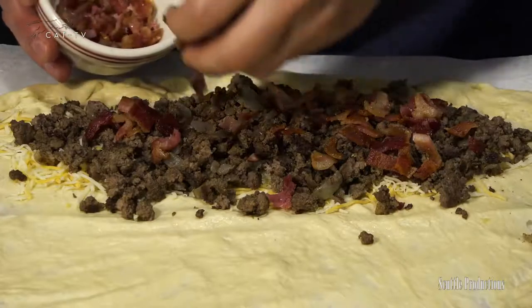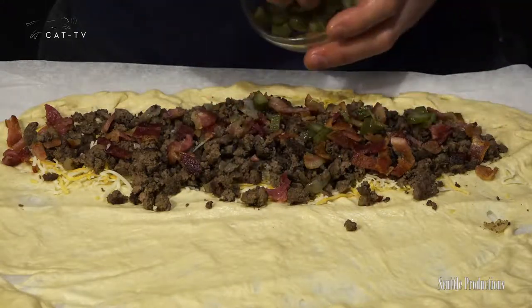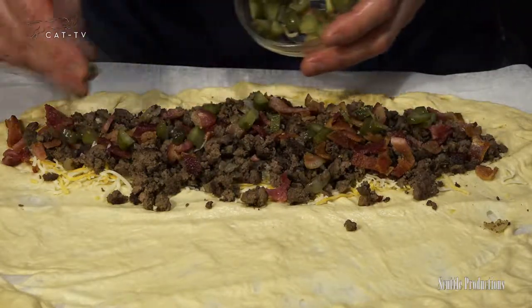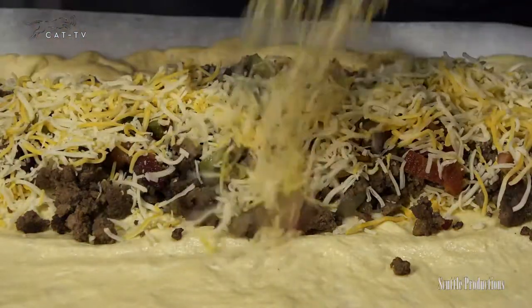Now add some crispy chopped bacon and chopped sweet pickles — these are actually chopped pickles, not hot dog relish. Then add another generous dose of cheese.